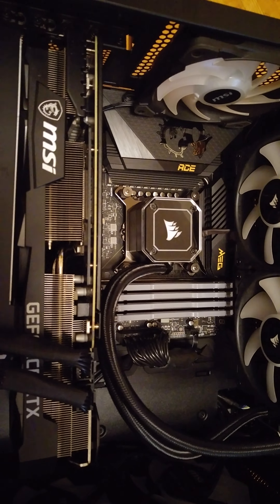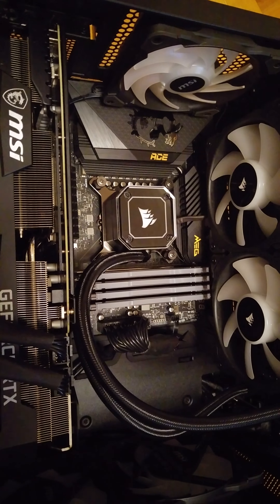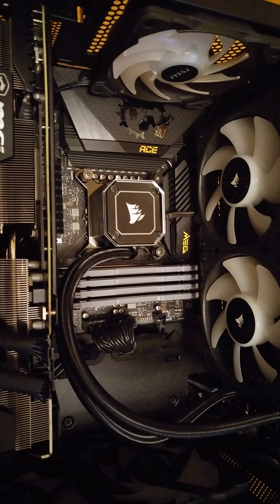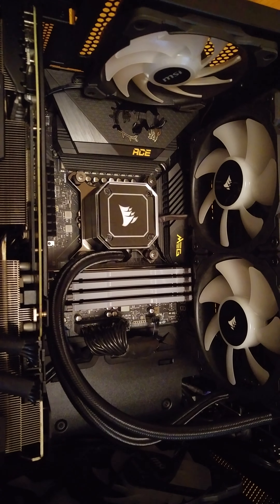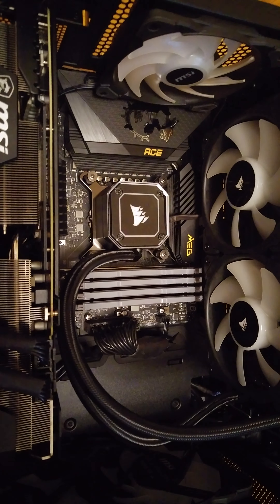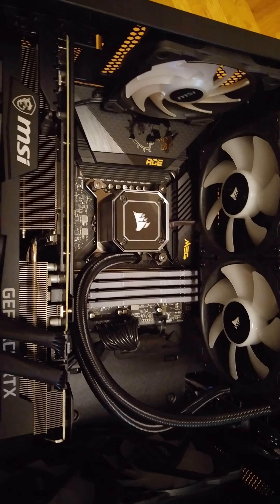Hopefully you guys enjoyed the video. I spoke to my guy today and he's basically telling me that a lot of people are going to get screwed — they're all going to need new PSUs, the ones waiting for the 40-series video card. And a lot of people won't even be able to run it because they're thinking of putting it in an i5 or i7 system, which is not going to make much sense. Anyways, have a good day.